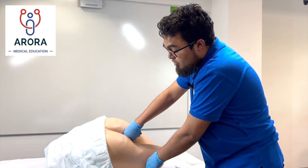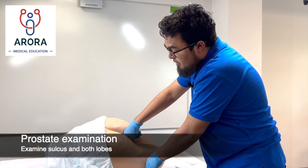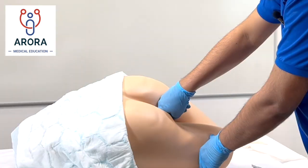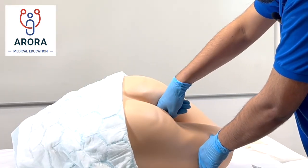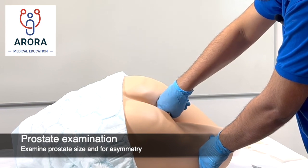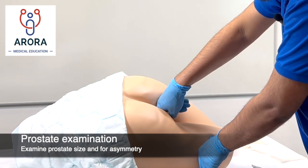For prostate examination you're feeling anteriorly, trying to feel the sulcus and the lobes either side. You're feeling for any nodules, any asymmetry, or any other changes which may indicate things like benign prostatic hyperplasia or malignancy.